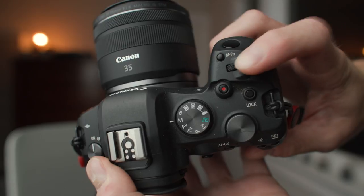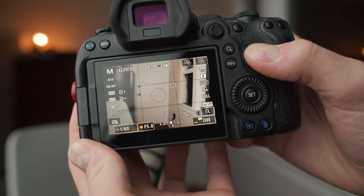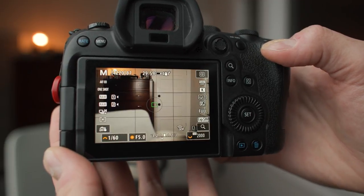Let's get to the three dials that actually matter on the R6. The main dial on top, changed with your index finger, I set to shutter speed. The secondary dial on top, changed with your thumb, I have set to ISO. And the rear control wheel I have set to aperture. I think this is the default layout, and it works extremely well — one separate dial mapped to each component of the exposure triangle. The rear control wheel for aperture is something I really missed on my EOS R, and I'm glad it's back on the R6.